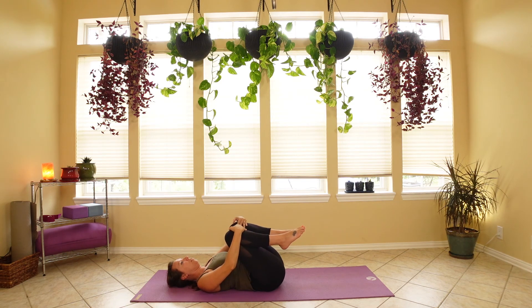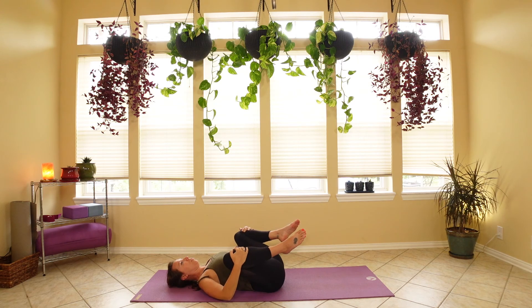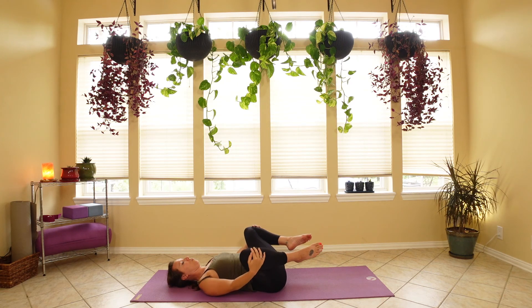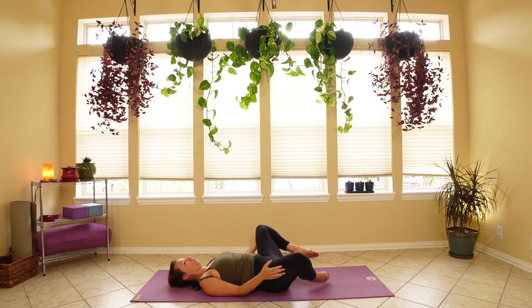Inhale, back to center. On the exhale, pull your knees into your chest — use your hands to help support pulling them in nice and tight. Try to turn the tailbone so the whole back is on the floor. Deep breath in, and exhale, open the knees so they fall a little bit towards the shoulders, just widening the hips. Slowly lower the feet to the floor, bring the toes together but let the knees stay out.